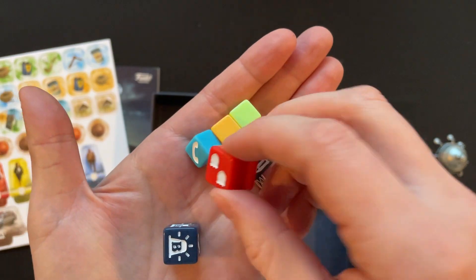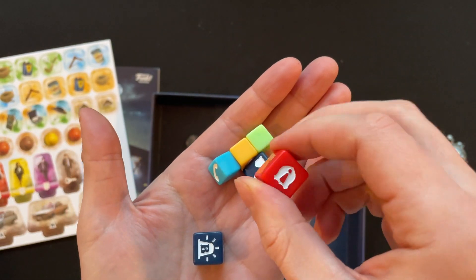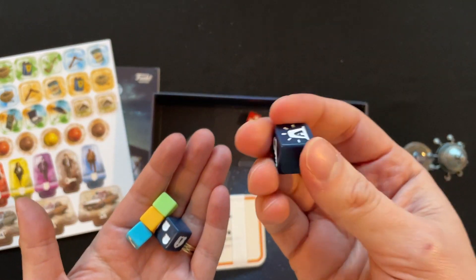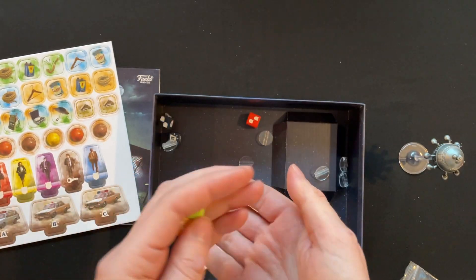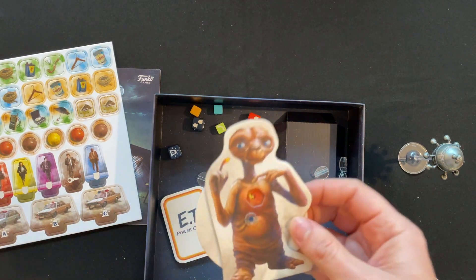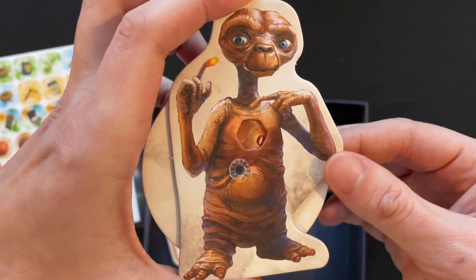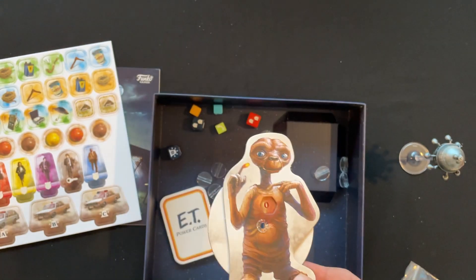We've got what looks like a police badge or alarm symbol on one die, so this is probably a bad die — looks like it's going to be moving particular people around. Another one of those. Three little 'call home' dice. We've got ET with a little heart on there. Let's hope he doesn't get to that. And a little spinner there.